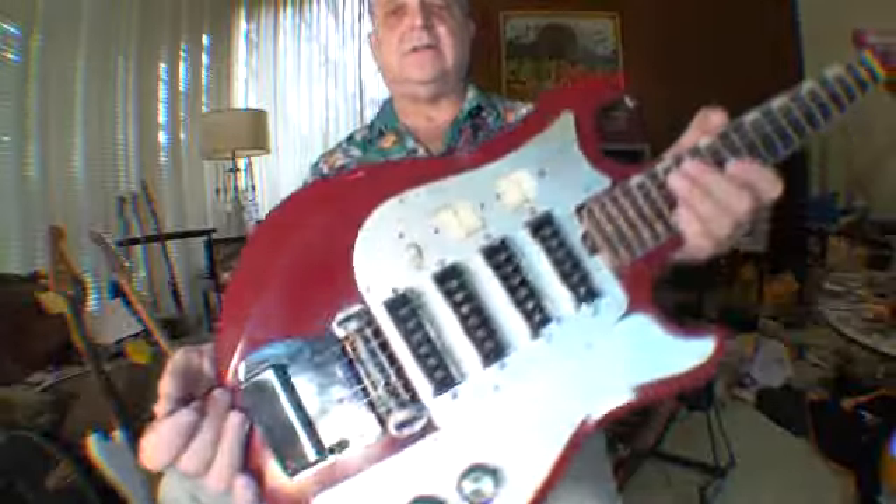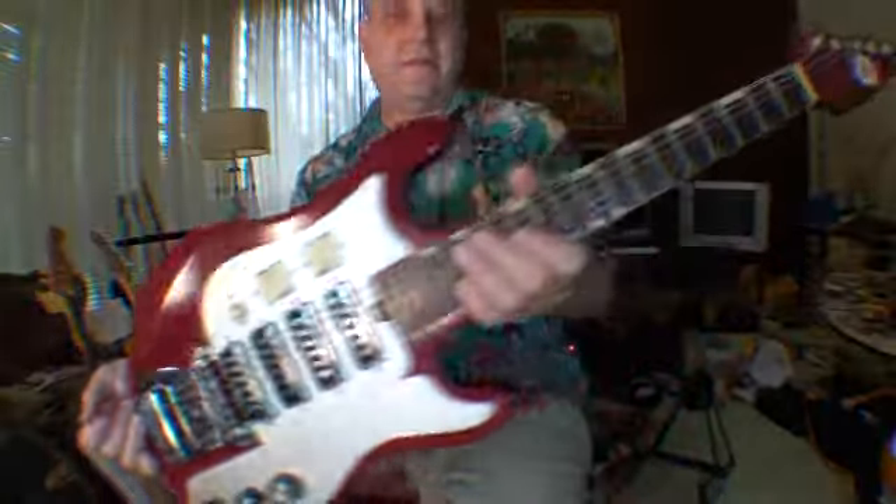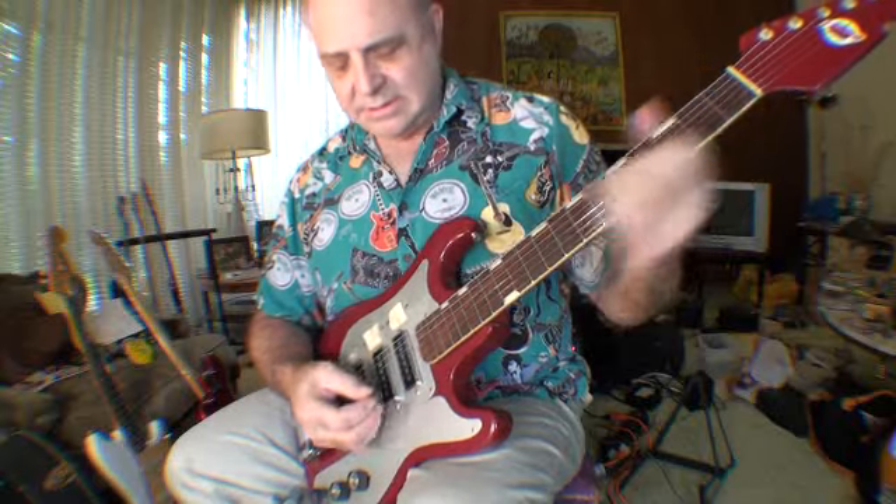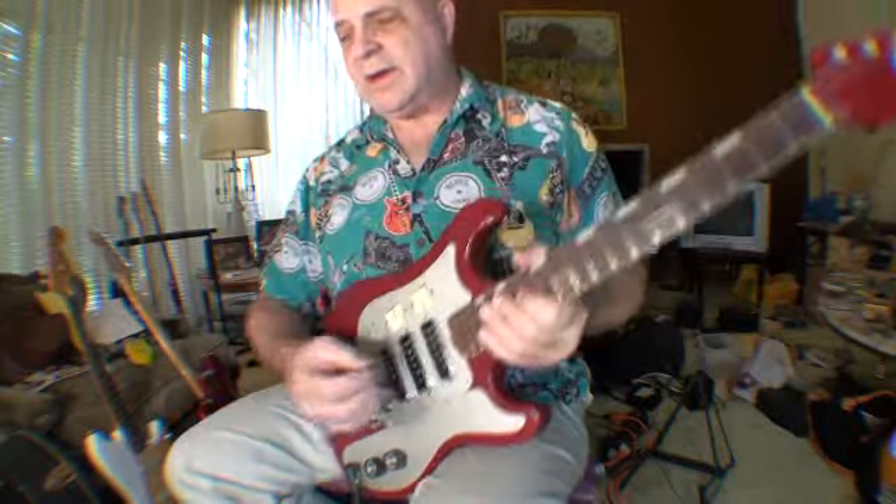Anyways, TySko. Here's the TySko again — the four pickup TySko I got at the show last weekend, January 9th, from Guitar Maniacs up in Tacoma, Washington. This guitar is really nice and funky, you know.